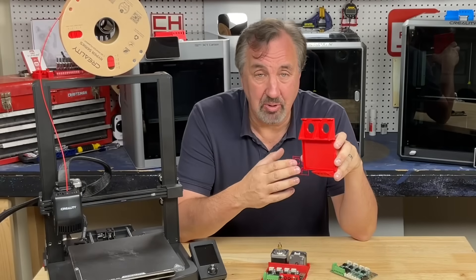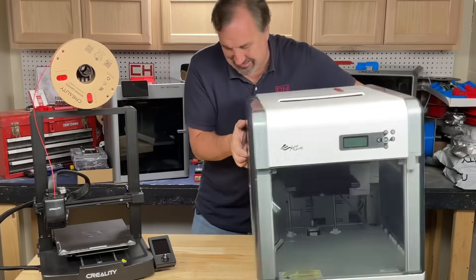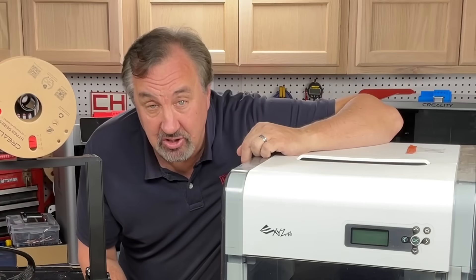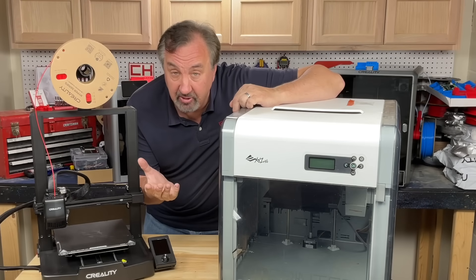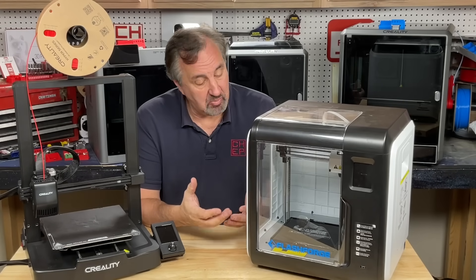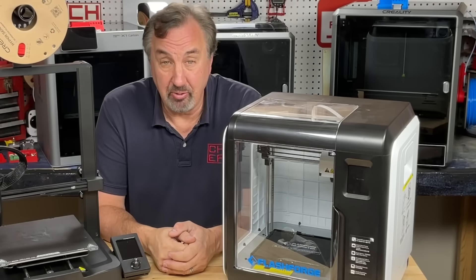I also missed the days when I had an enclosed chamber and I could print ABS. This is my original 3D printer from 10 years ago — it's a DaVinci 1.0 with an all-metal hot end, could print ABS, fully enclosed, $500. From there I advanced to the FlashForge Adventure 3. It's a small build area but it prints ABS, PLA, enclosed chamber. Worked pretty well for $399.